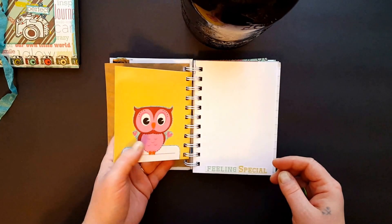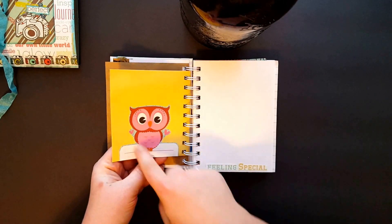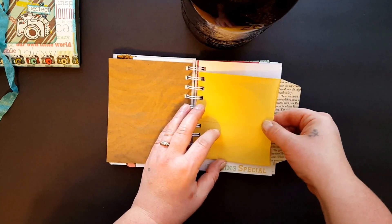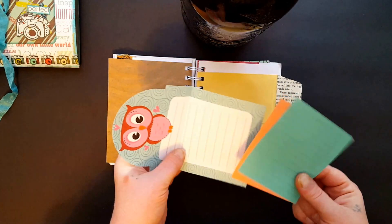And then this is just a small coin envelope. I cut one of the little owls and then glued some book page to make it a little sturdy. Inside I just stuck a few of these little guys.